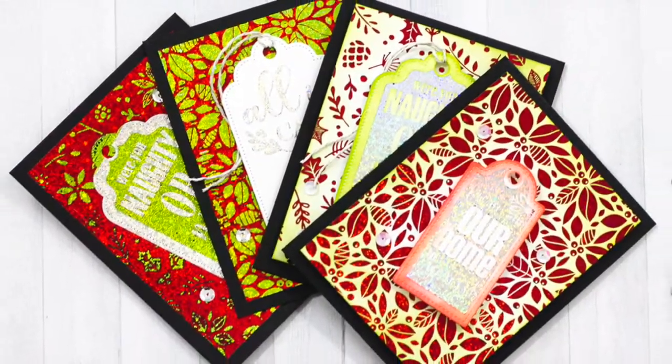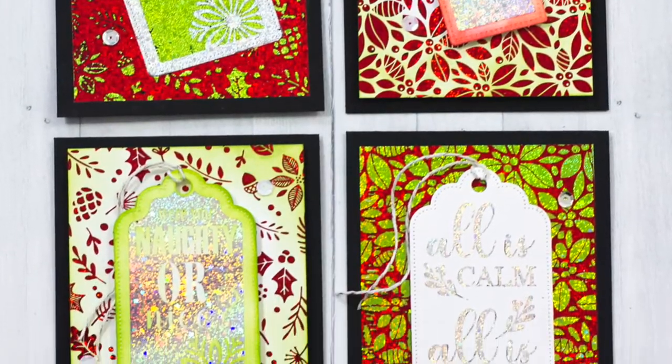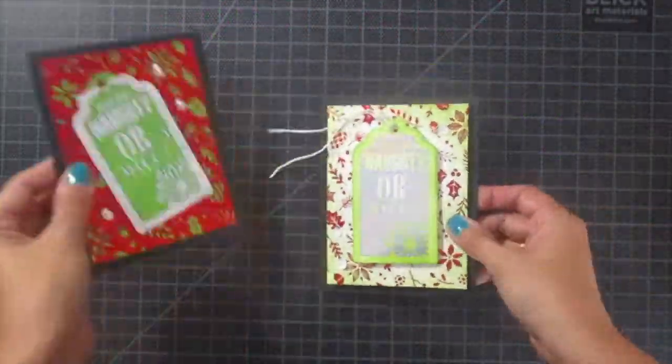Hey everyone, Chrissy here for Thermoweb. These four cards were created with the brand new Gina K designs created exclusively for Thermoweb. It's the Holiday Collection.